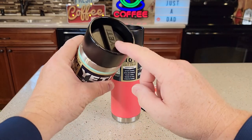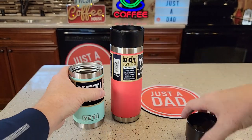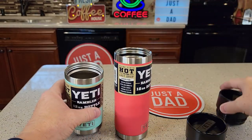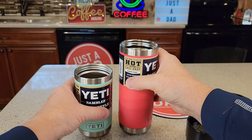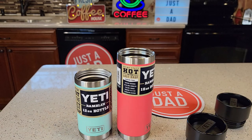Both of these lids will fit each other — they have the exact same lid and the exact same threads on each one. This one would fit on there. Here's what they look like on the inside. The bottom — they are exactly three inches in diameter, both of them.